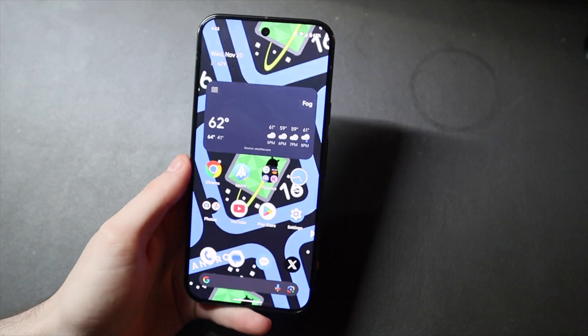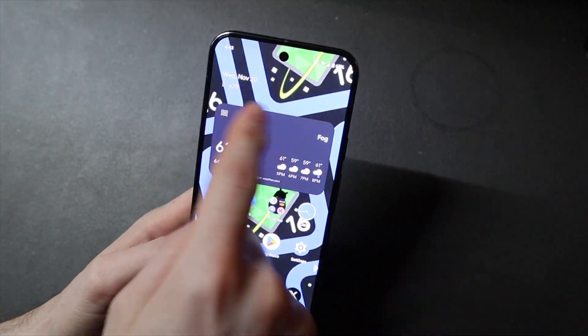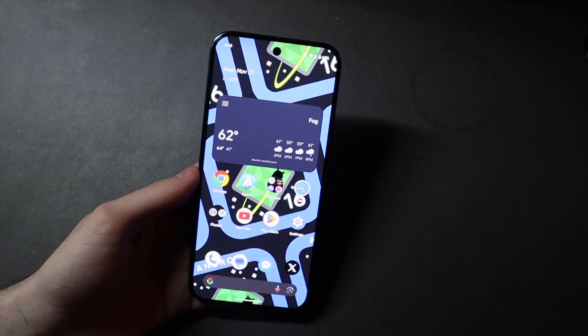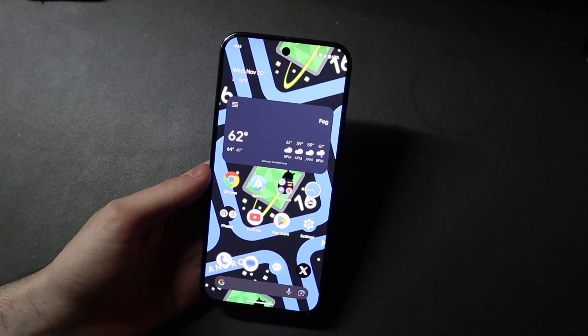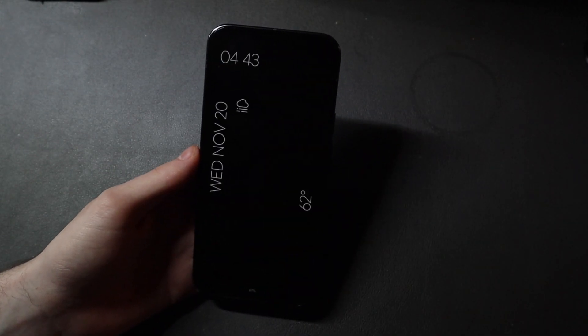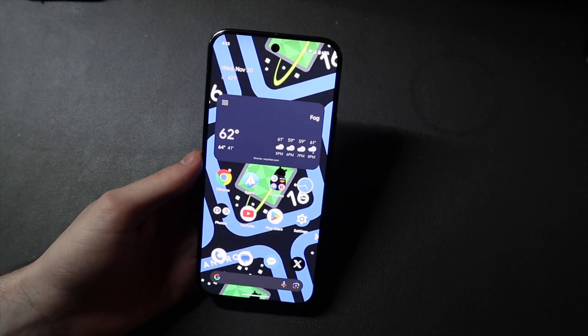On Android 15, there was no animation for the at-a-glance section up here — it would just pop on screen. Now when you unlock, it kind of fades in and slides in just like the icons do, which is a nice touch. I also feel like the animations on opening and closing apps are a lot smoother — it kind of sucks back into the app icon or the widget. That was one thing I noticed first: the animations feel a lot more snappy and fluid overall.